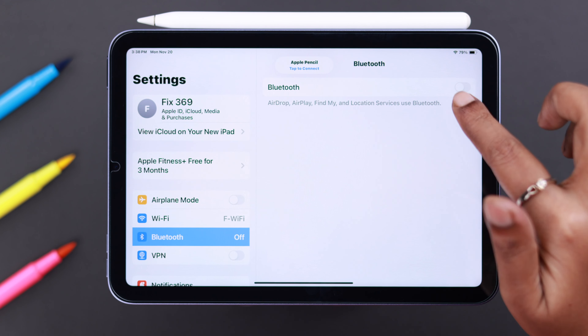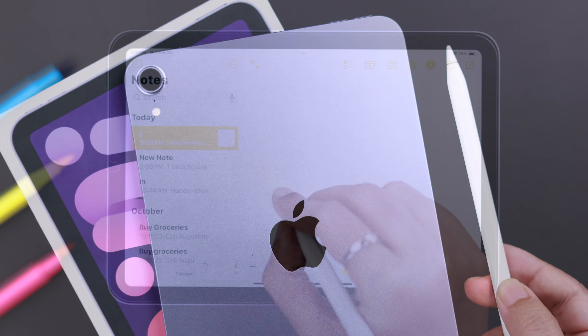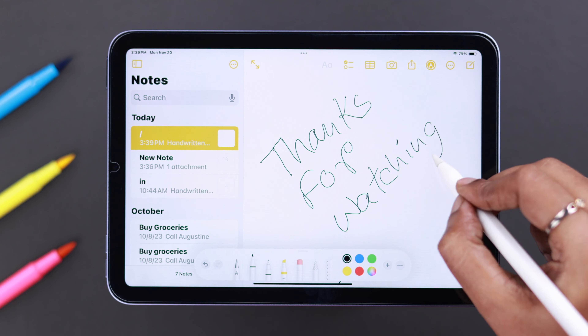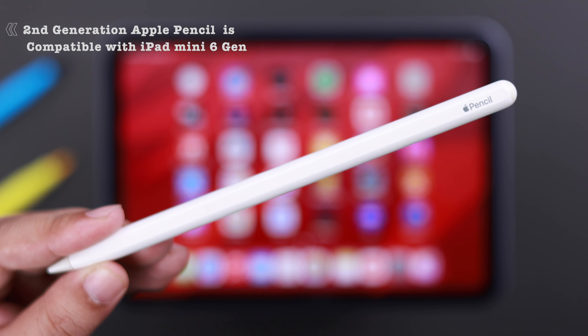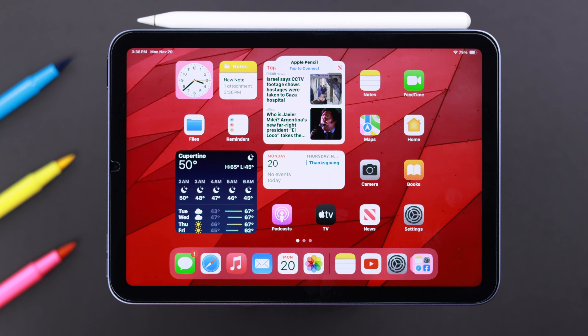My Apple Pencil second generation was not connecting, not even pairing — just not working with my iPad mini 6th gen. But I finally solved it, and in this video we're going to show you how easily you can fix it on your own as well. Just remember, only a second generation Apple Pencil will work on your iPad mini 6th gen.